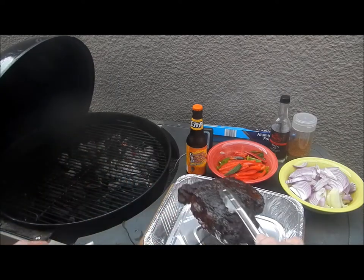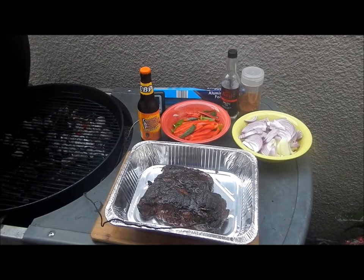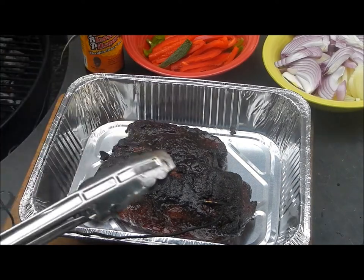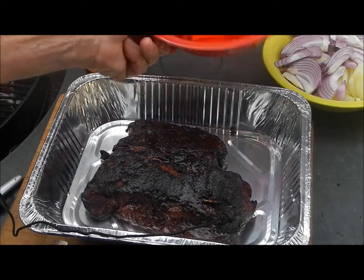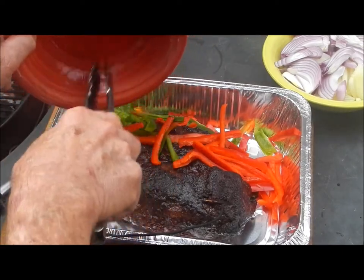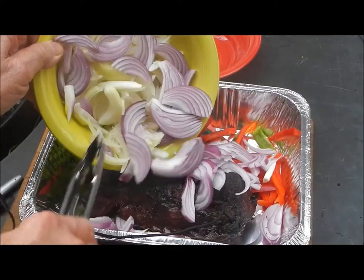We're going to stick him in this pan — let me zoom in a little bit. Yeah, that's our roast, he's in the pan, he's only up to 167°F. We've got some red and green bell peppers and some sliced jalapeños that we're going to throw in there on top of him, and then a yellow onion and a red onion we're going to throw in there too.